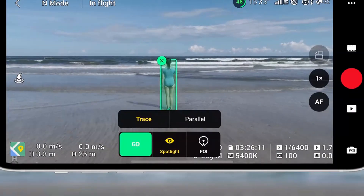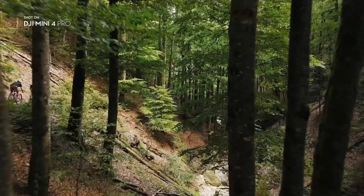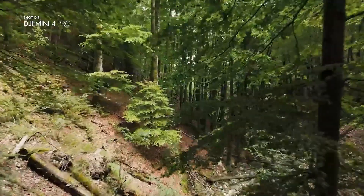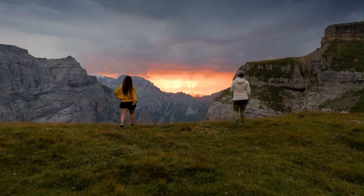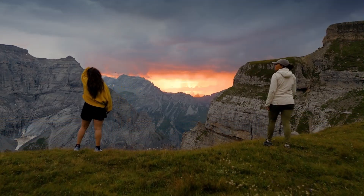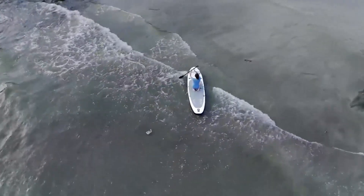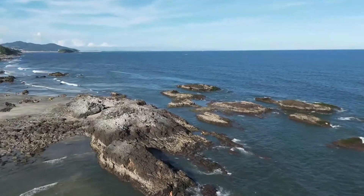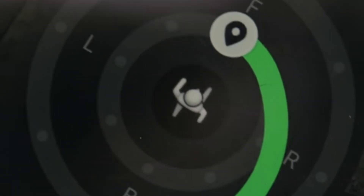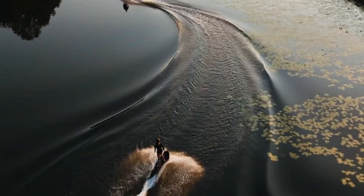It's versatile enough for travelers, hobbyists, vloggers, and even commercial use in some cases. Despite its small size, it sacrifices very little in terms of capability. If you're looking for a high-performance drone that you can take anywhere with minimal setup, the Mini 5 Pro is easily one of the best in its class. The DJI Mini 5 Pro blends portability with pro-grade performance in a way no other Mini drone has done before. It's an ideal choice for users who want excellent image quality, smart features, and reliable flight without the bulk or legal hurdles of larger drones. Whether you're capturing travel moments, shooting cinematic content, or just enjoying aerial views, the Mini 5 Pro delivers impressive results in every scenario.